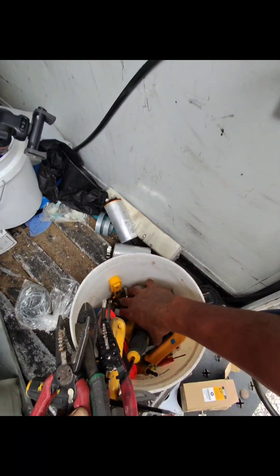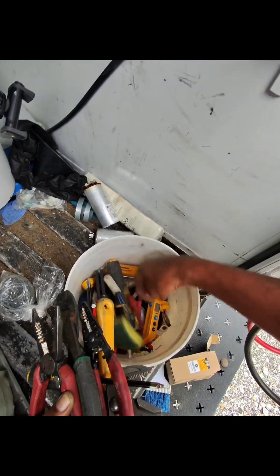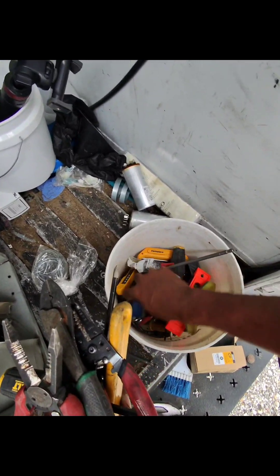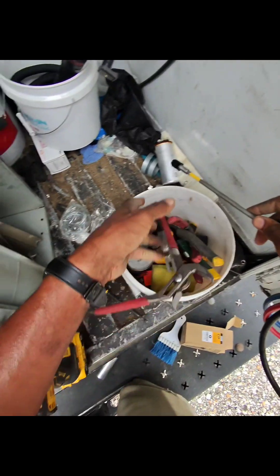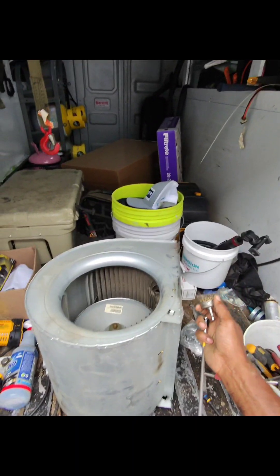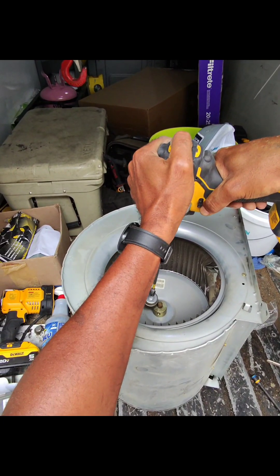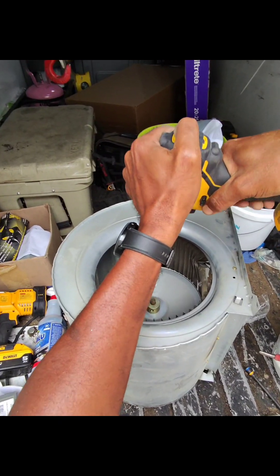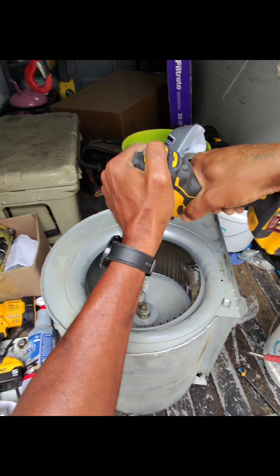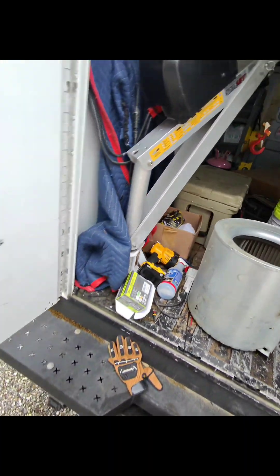You gotta pay almost a thousand dollars to repair it — you could almost get a whole new unit cheaper than this. You could get a whole new unit cheaper than what they want for the blower motor and the wheel. That's why I do not like dealing with Carrier.